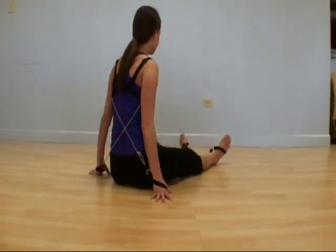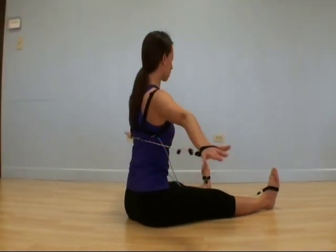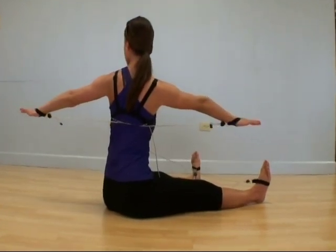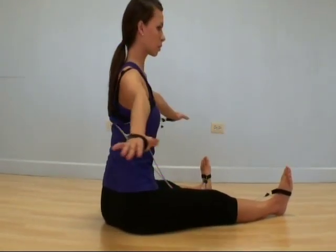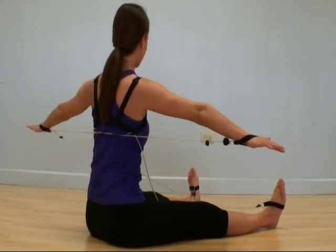She could also shorten her leg straps if she wanted to have more resistance in this sitting position. Spine twist seated with back cross of the arm straps and front cross of the foot straps.